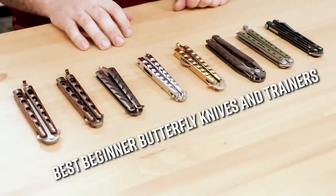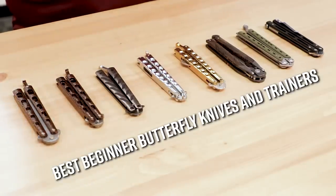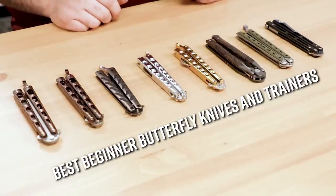Hey everyone, David C. Andersen coming at you from the KnifeCenter, and today we're going to be taking a look at some of the best beginner balisongs, so you can learn to flip a butterfly knife with the best of them, and you can snag them all over at KnifeCenter.com.